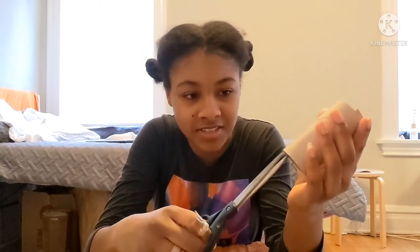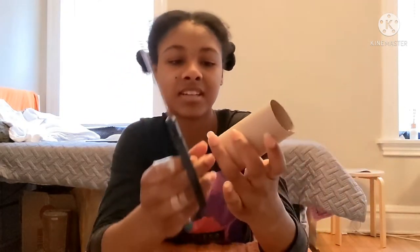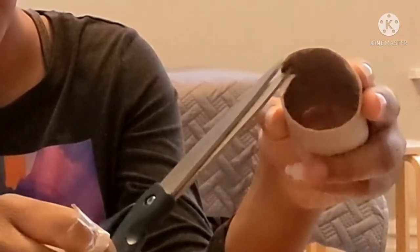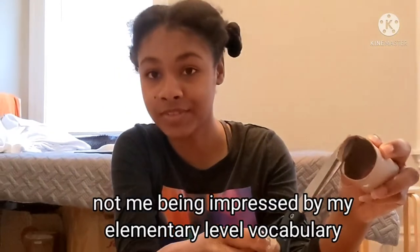Okay, are we ready to start? Let me get you closer. First, what you're going to do is take your scissors and cut down however wide you want your ring to be — however far down you cut, that's how wide your ring is going to be. Mine's going to be kind of wide, kind of big. So you're going to fold down one tab so that you can cut all the way around the circumference.